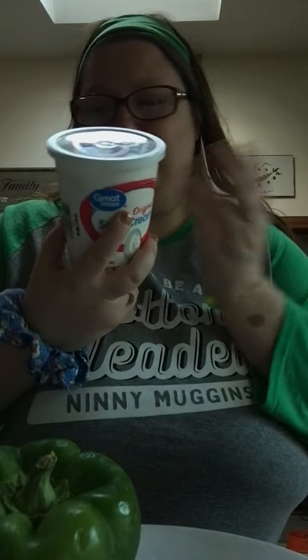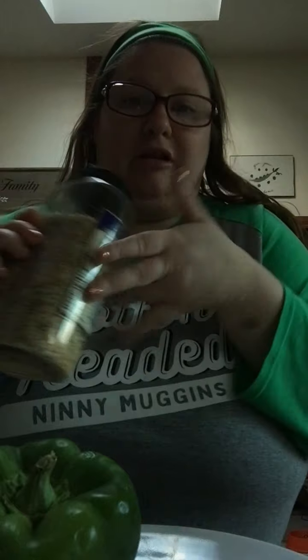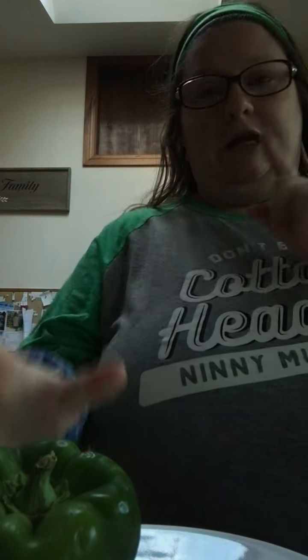And Flamin' Cheetos or Takis. But I don't have any Takis, and I really don't like Takis anyway. We don't have any more cream cheese, but we have sour cream. I love sour cream. So we'll see how good they are.